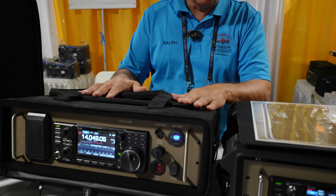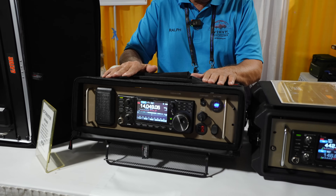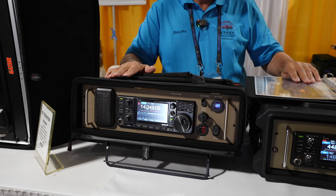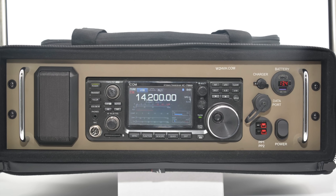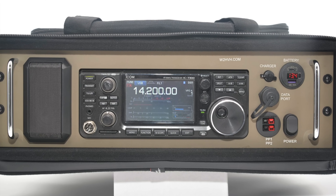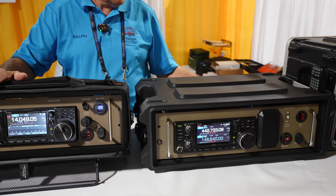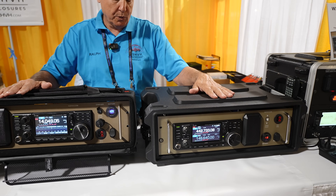The items that are new this year are some of the cases that are making things a little bit more portable. We have the cases now for the 7300 and the 9700. This one here is the 9700 you see inside, and this is set up to be a total satellite station. This has all the controller in the back for the satellite functions.